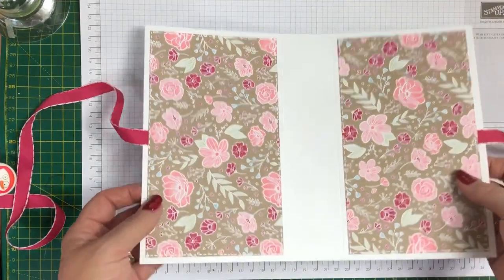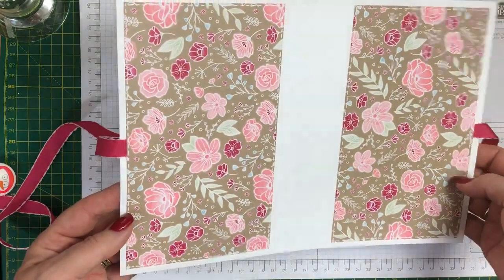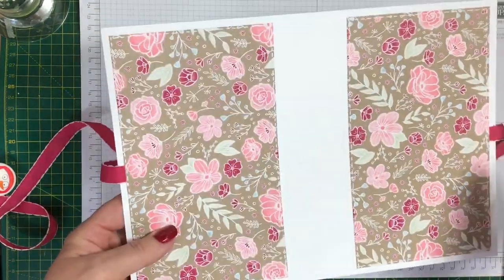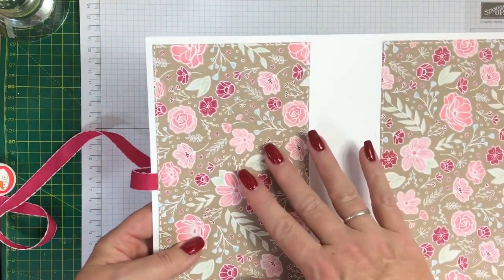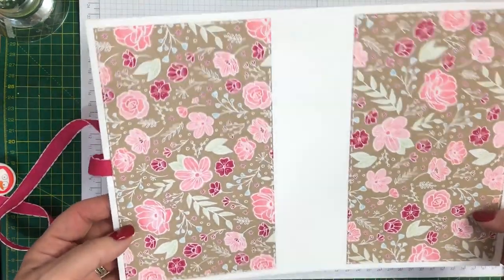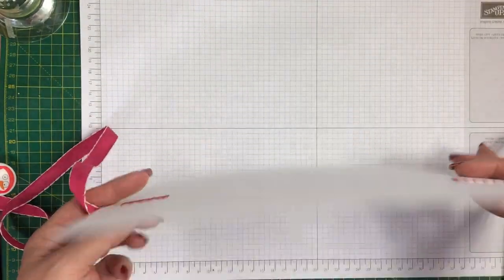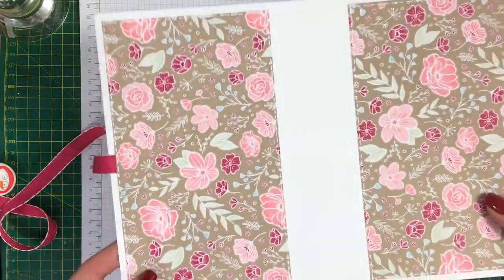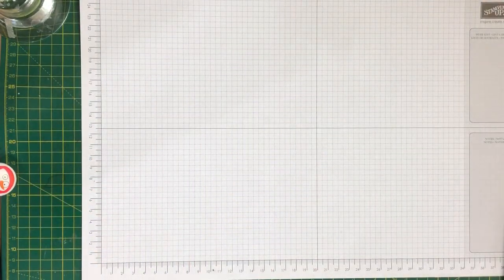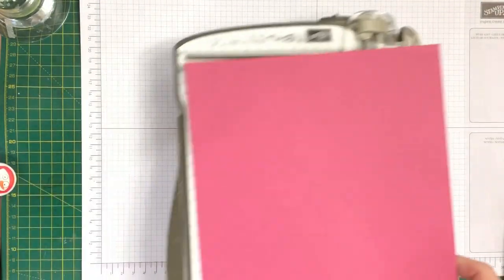So here we have the finished outside of the bag — isn't that so pretty! All that remains to put on the outside if you wish is some kind of die-cut sentiment or decoration.